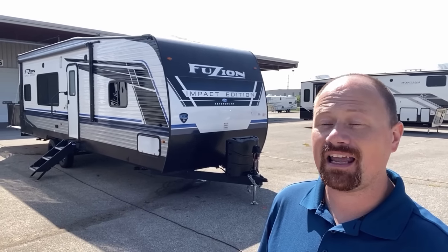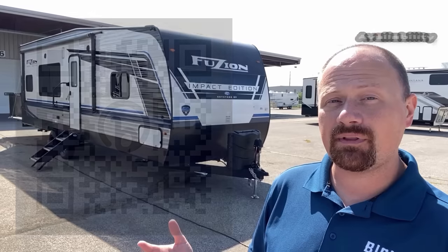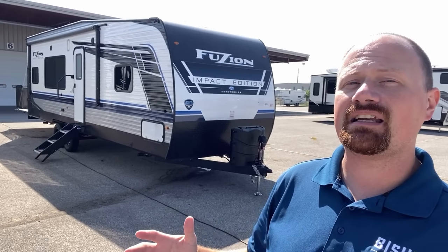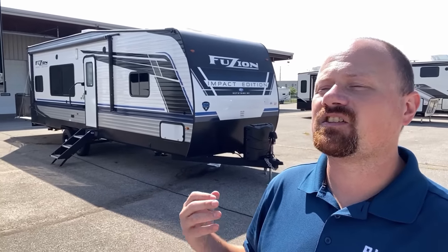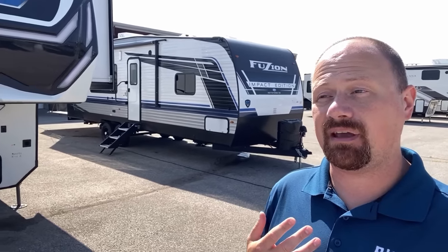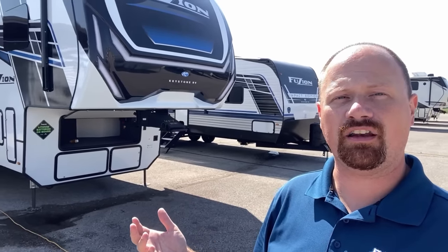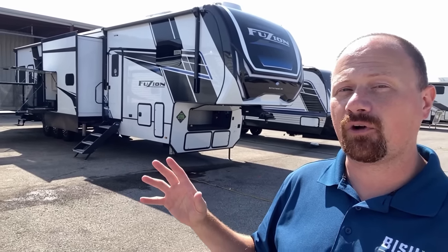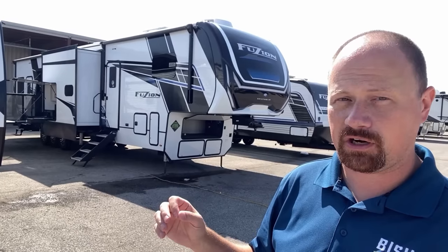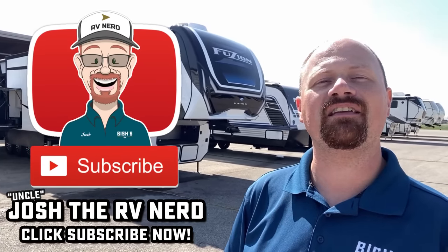I've talked way too long on this one. This is your chance to let me know what you think about it — check the links in the video description to see where we might have some of these in stock and what we're asking. If our website doesn't give you results, it just means we happen to be sold out right now and we're working to get more. Overall, I think it's very smart that they branched out like this — there are folks that aren't going to be full-time RVing. That is the new Fusion 325, another brand new floor plan. Let me know if you want me to get some more footage on this one. Until then, take care, stay safe, have fun, and happy camping everyone.